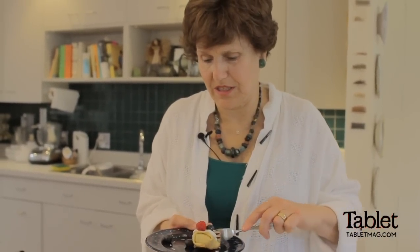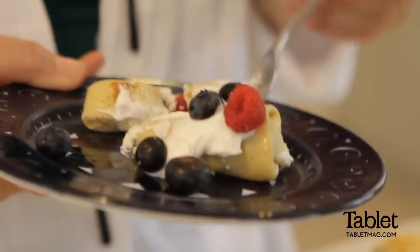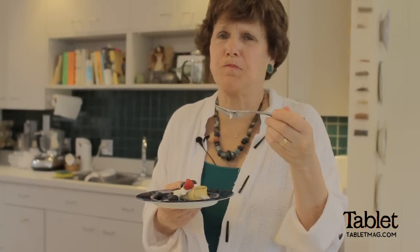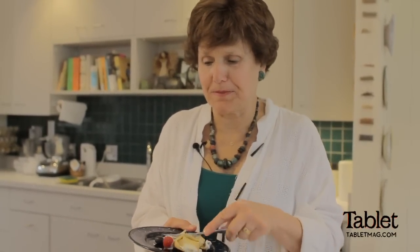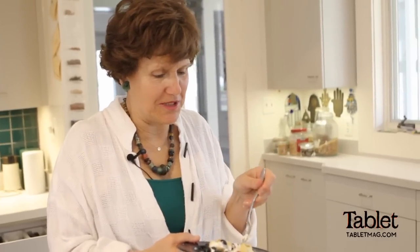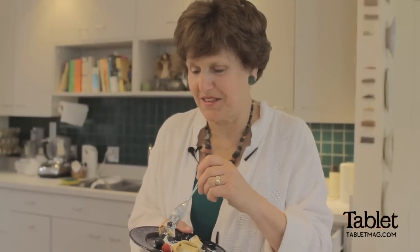This looks so delicious. Look at how the cheese oozes out with the berries — the tart berries. Mmm, delicious. Perfect for Shavuot or any time of year. And those farmers, the Jews of ancient Israel, never tasted a blintz — they never knew what they were missing.